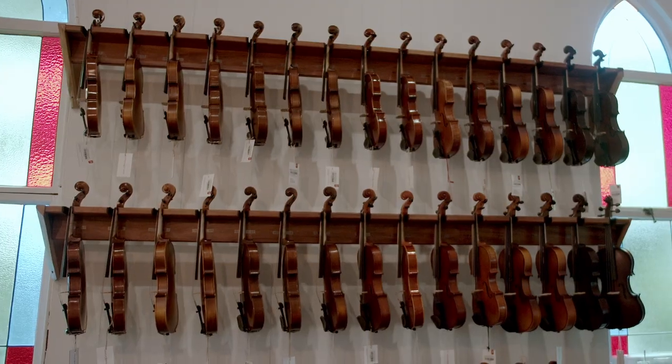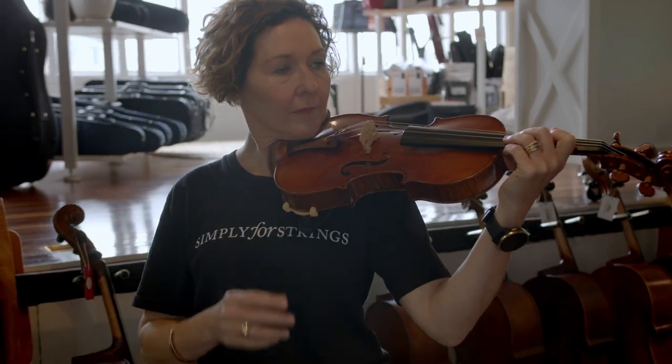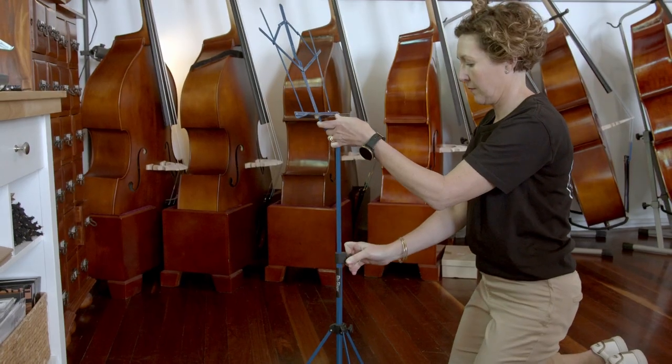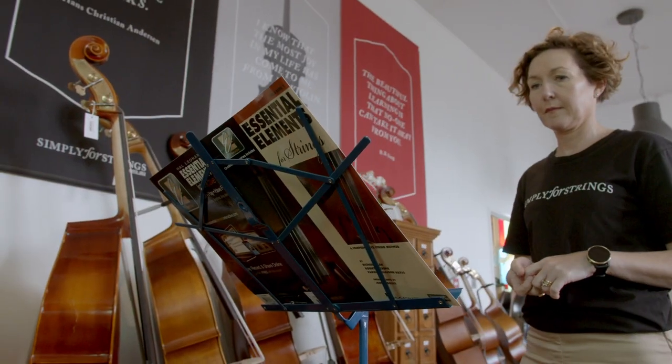Once you have your correct sized instrument, what else will you need? There are a few essentials that we recommend for every beginning string player. Your teacher will also provide you with the list of books your child will need, plus any other learning aids such as finger placement guides and bow hole guides. Violins and violas will require a shoulder rest, which assists with posture and prevents injury. Cellos and double basses will require a rock stop, which stops the instrument from slipping on floor surfaces. Our top tip: don't forget a music stand. A music stand is vital to ensure your child's posture is correct and that their muscles are developing correctly whilst playing.